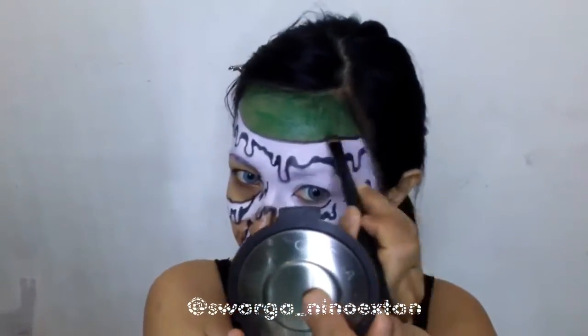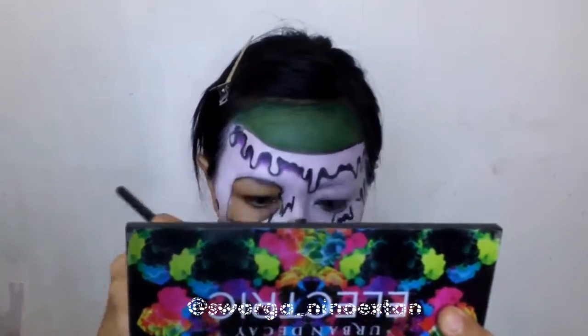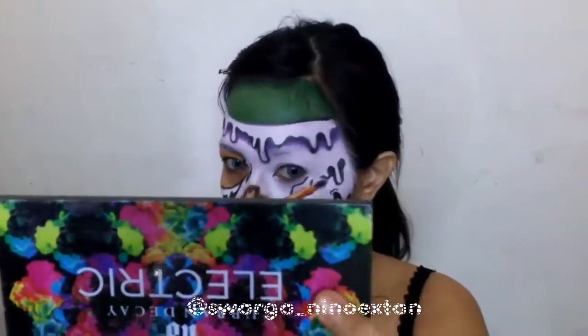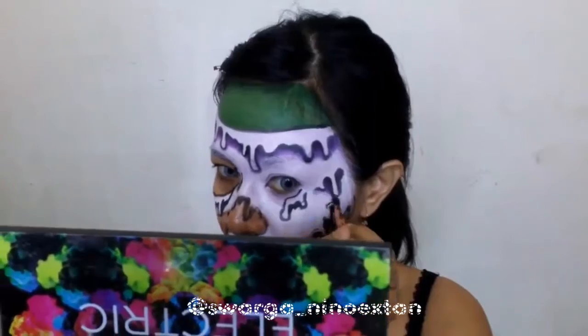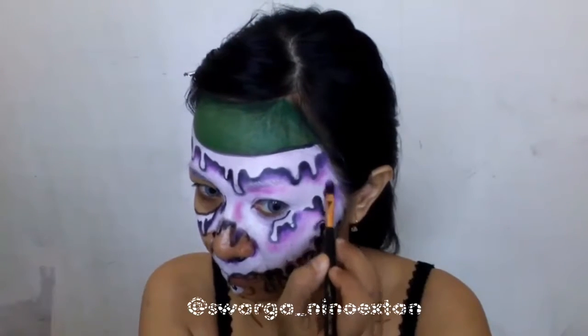For the brain, I color my head with green color from Mehron Paradise Acu Palette. For the next step, under the shadow of the melting, I'm using Gilt Color and Savage from Urban Decay Electric Palette.